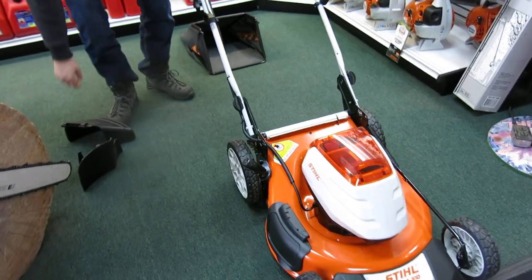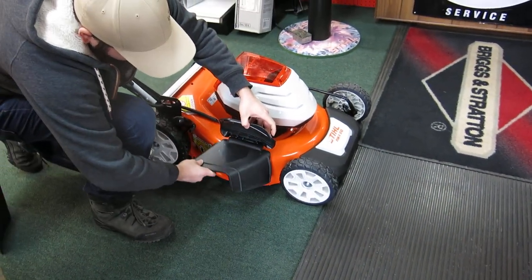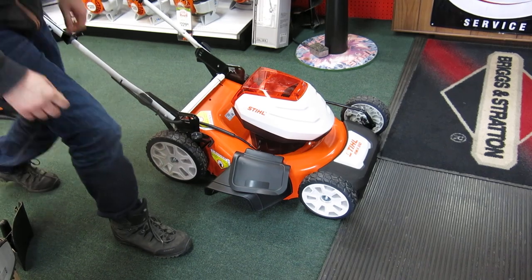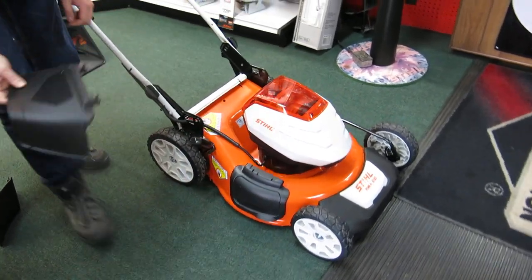Now we'll do the side chute. The side chute is tool-less, just clip it in, pull the door down, then you can take it right back out again. There we go, it's all ready to mow now.